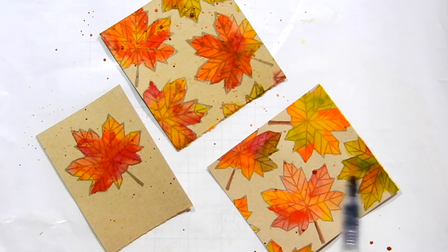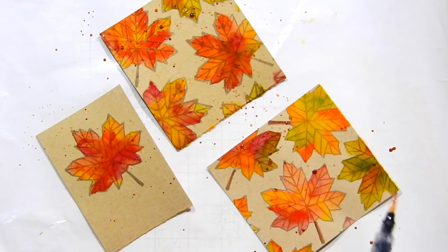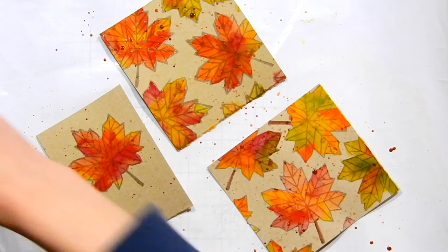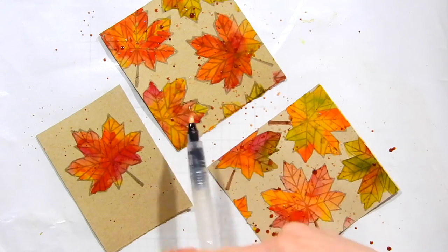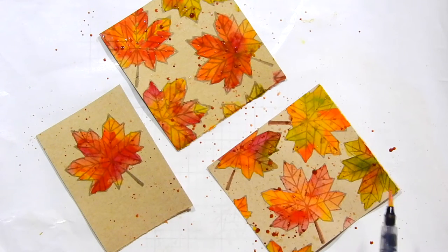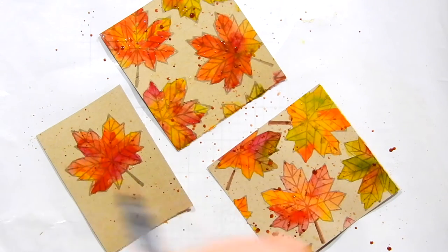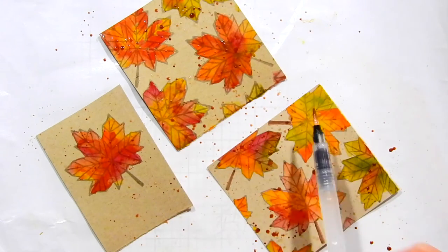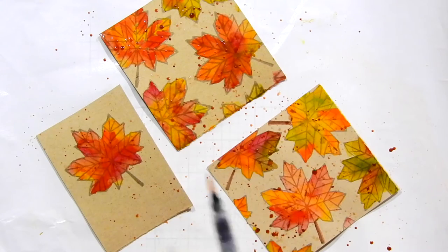When watercoloring onto paper without gesso, make sure you don't use much water — that's what allows you to create that beautiful look without any paper pilling. Now I'm taking my water brush, picking up some brown watercolor from the Prima set, and flicking it all over these papers. I love the look of splatters and think it really adds to the natural feel of these cards.